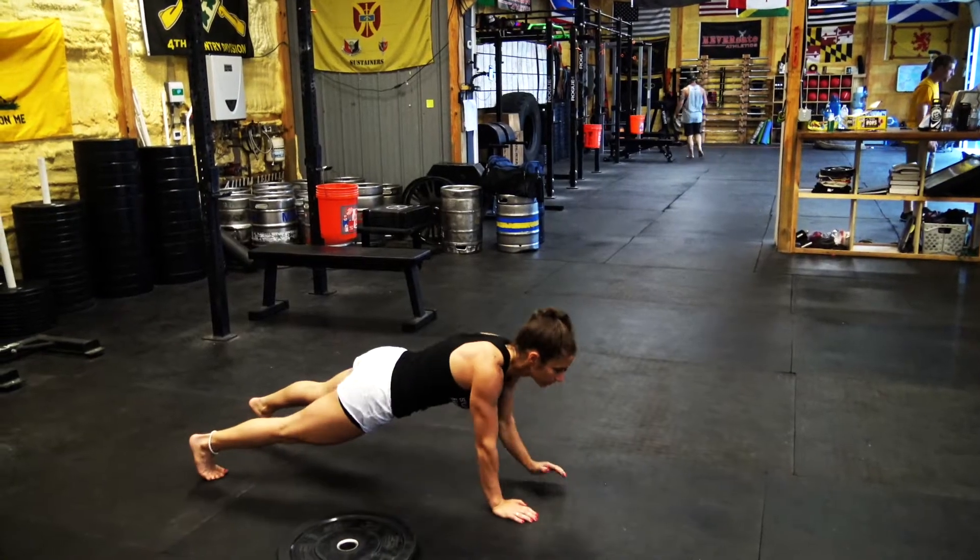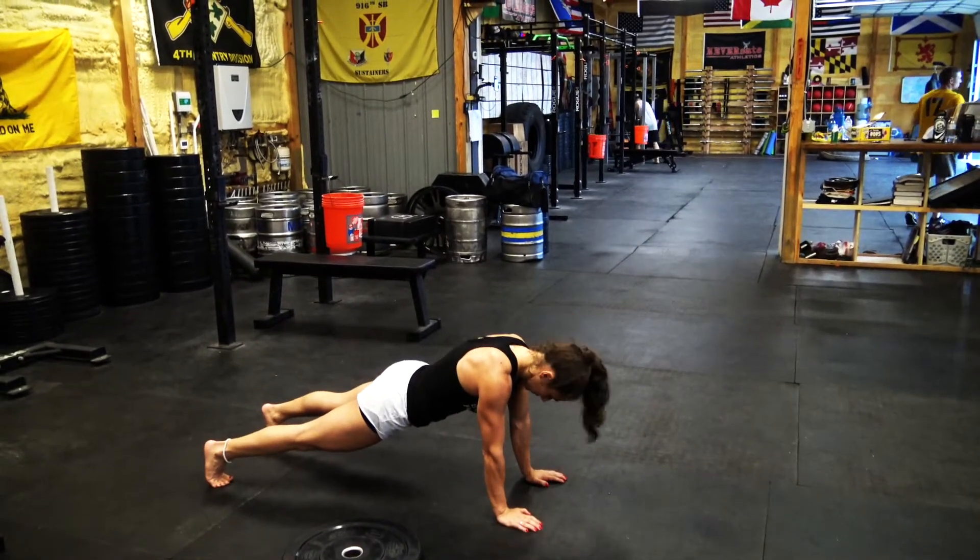Ten minutes of this is extremely difficult — it's going to wear out your entire core, but also cue your mind to breathe and brace. To scale the weighted plank, just take the weight off and use your body weight. Another way to make it easier is to shorten the time to 15 seconds instead of 30. To make it harder, add more weight and more time — like 45 seconds every minute on the minute instead of 30.